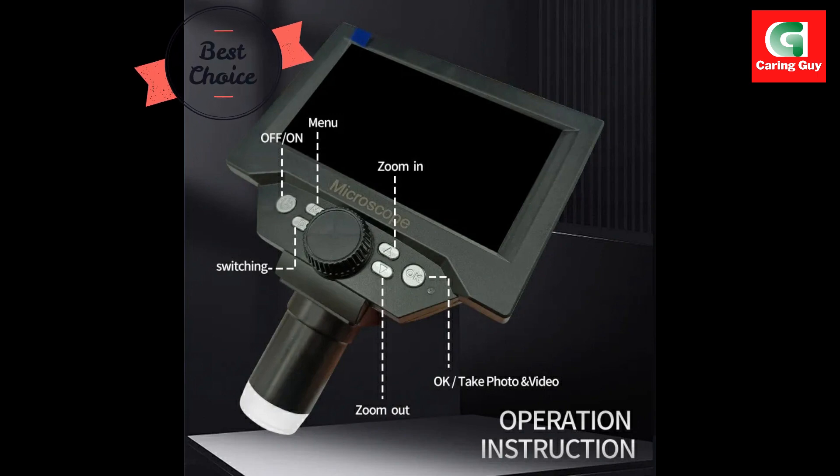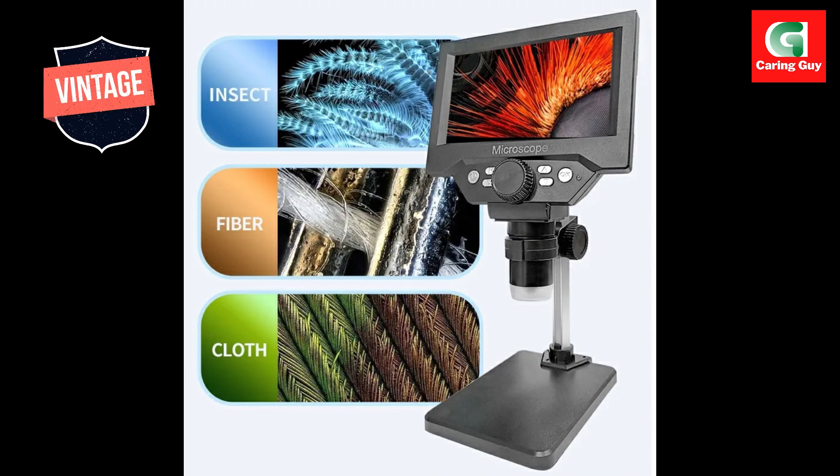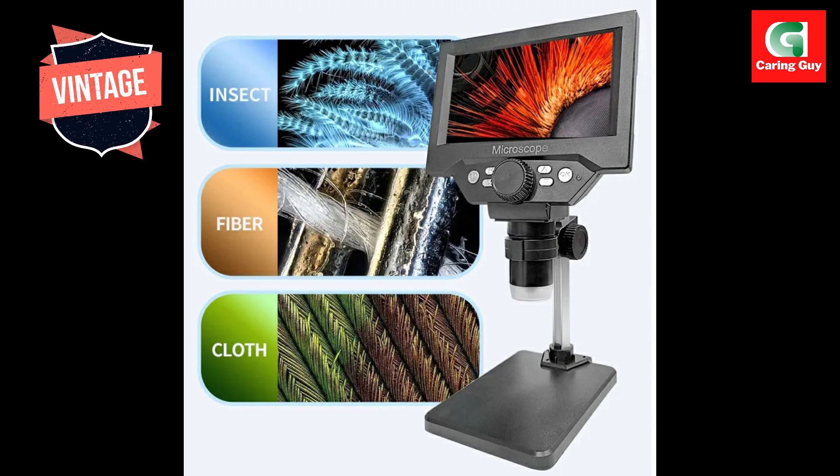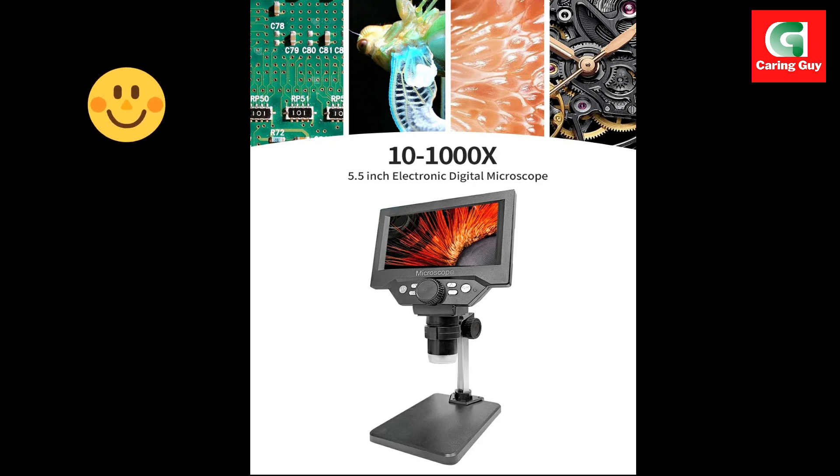Metal material: constructed with durability in mind, the microscope is made of sturdy metal material. This robust build ensures that the microscope can withstand frequent use and rough handling. The metal construction adds a layer of longevity, making it a reliable tool for extended use.